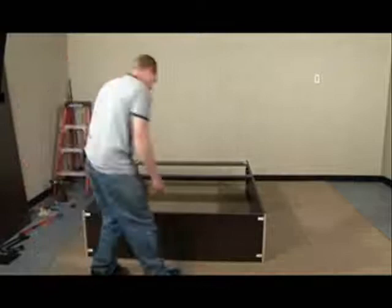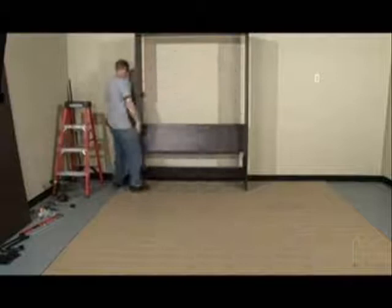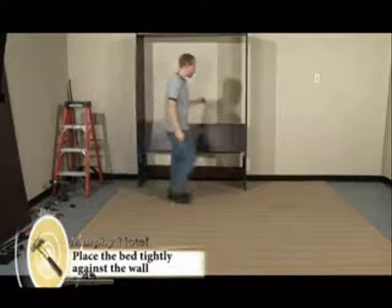Now we're ready to stand the bed up against the wall. You want to snug it up against the wall.